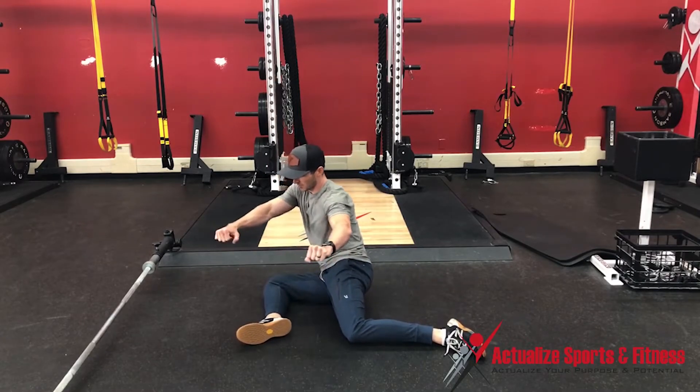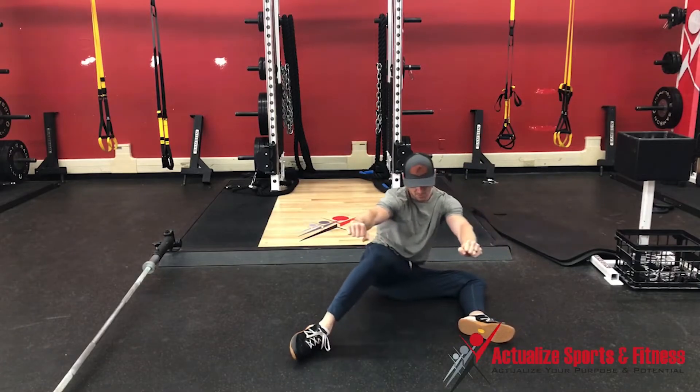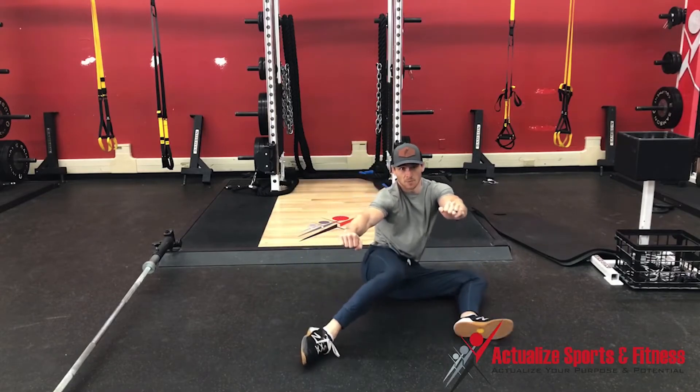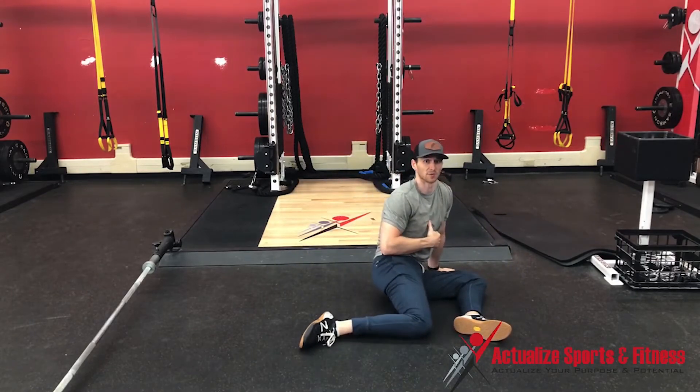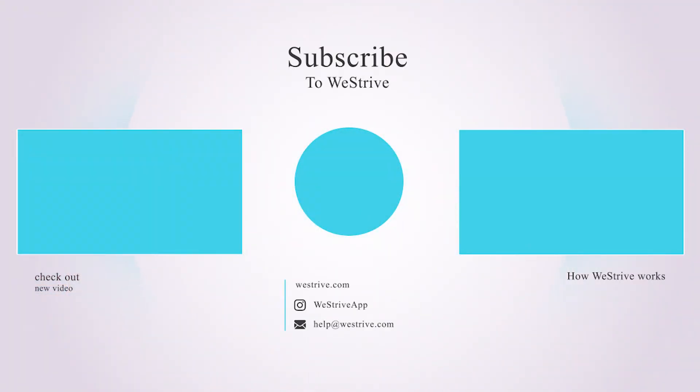Now if I can, I'm going to pick my hands up to isolate the hips and go through the same motions, focusing on as much hip rotation before that forward leg comes off the ground. The left hip is going to go through.